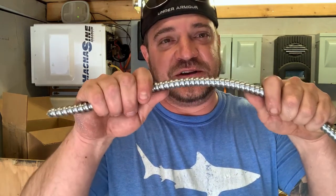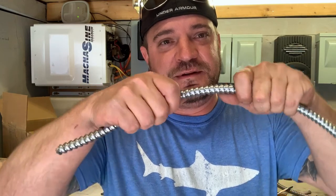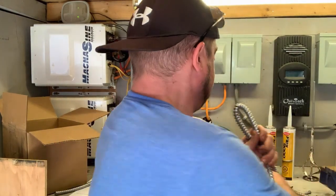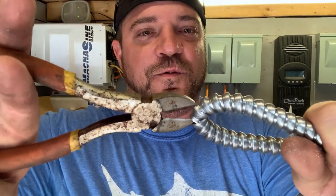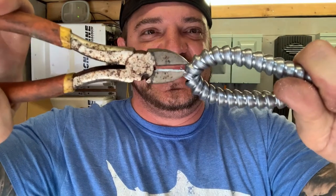Now we're going to show you the lazy electrician method, if you don't have a hacksaw. We don't recommend doing this, but a lot of electricians will do it on site if they don't have a hacksaw with them. Basically, you're going to take your armored cable and snap it — bending it to expose the inside of the armored cable — and then take your side cutters and cut against one of the ribs in the armored cable.